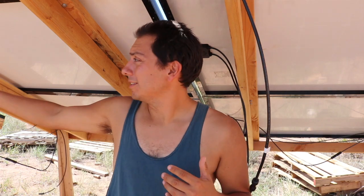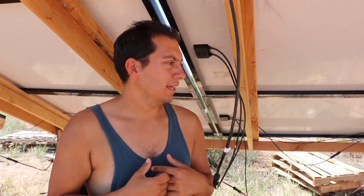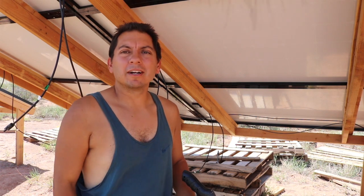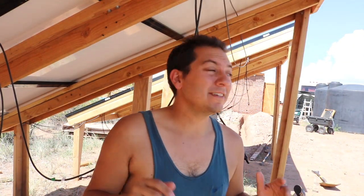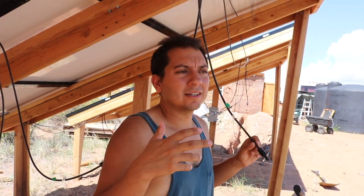I'm almost finished wiring these up. I'm going to show you exactly how I'm creating those MC4 connectors and attaching them to the wires. Instead of buying extended cables, I'm just making my own cables with PV wire and MC4 connectors. Now because my array is on three separate mounts it's kind of a long expanse, so I'm going to use this measuring wheel to get an idea how long it's going to take to get from here to my combiner box — we're looking at almost 19 feet, plus a few extra feet for the wire coming down.